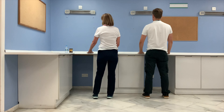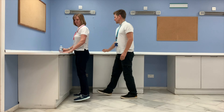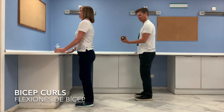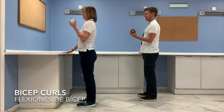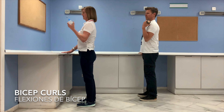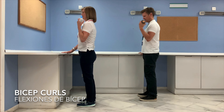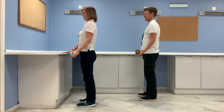Next exercise is some bicep curls. You may want to grab a little bottle of water or a tin to make it a little bit harder, but it's really up to you. Hold your object with your hand and bend your elbow up to your shoulder and all the way back down — we do five. Then switch hands.